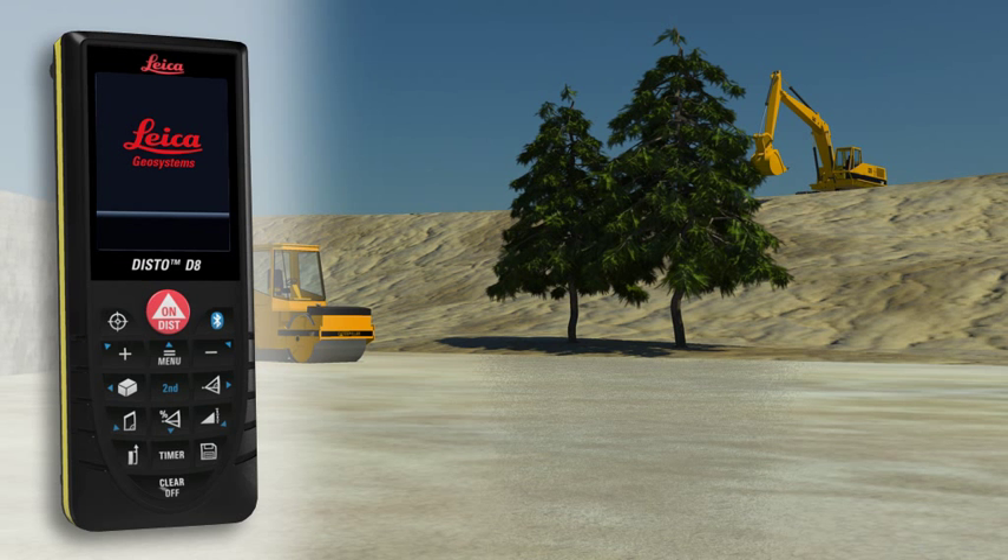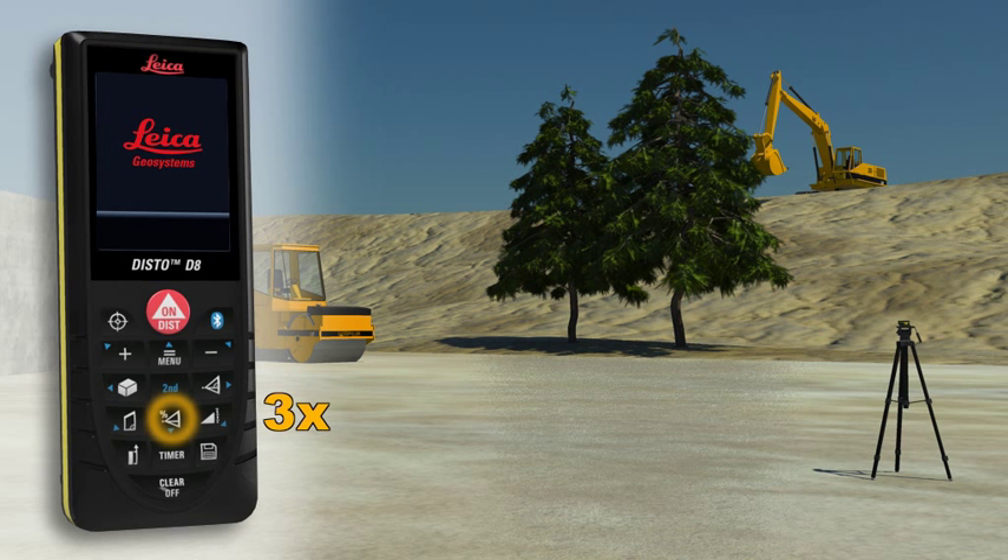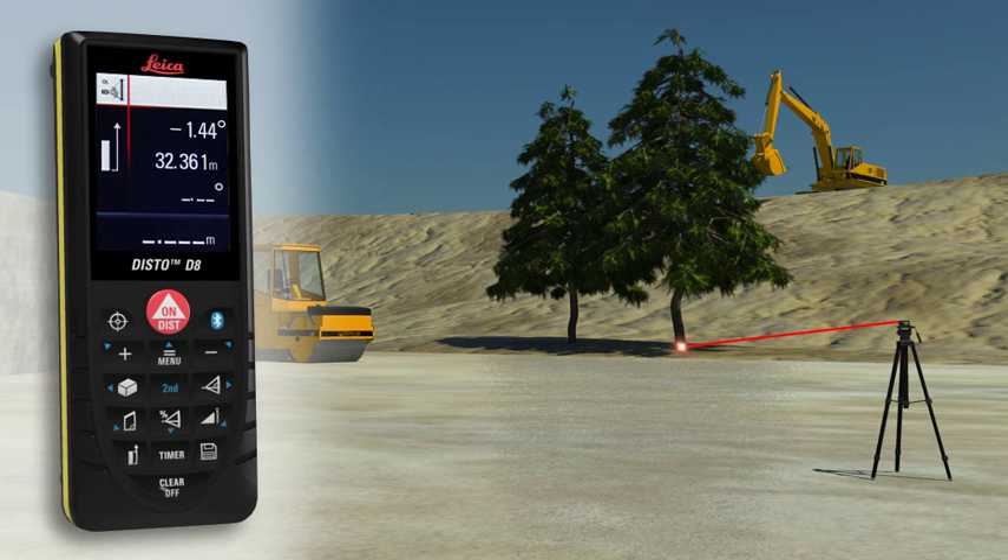Not always a suitable reflection point is available — for instance, if the height of a tree or a building needs to be measured. No problem for the Leica Disto D8. Point with the laser to the lower target of the requested height and trigger a distance and tilt measurement.